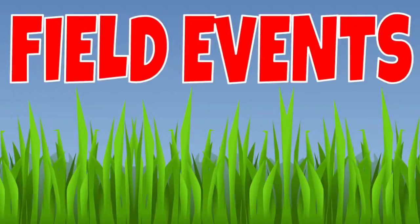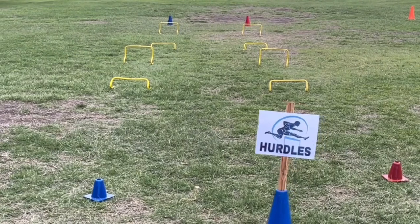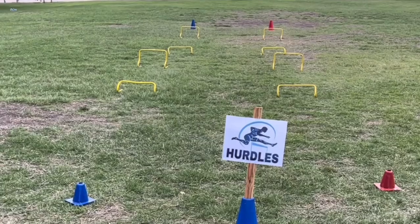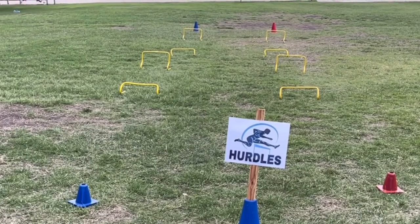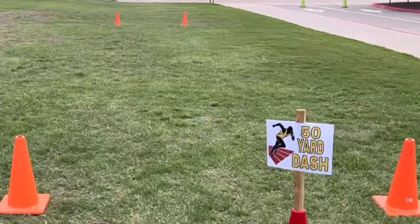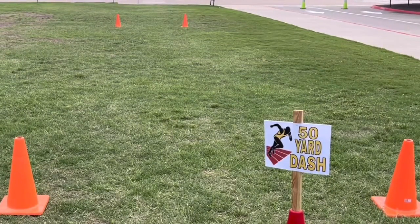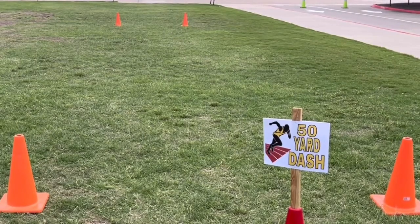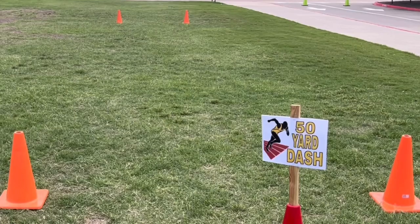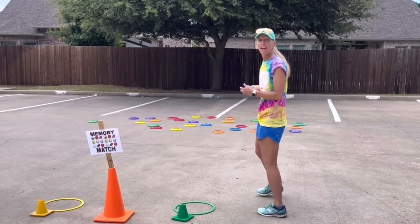Field events: Hurdles — each partner lines up behind a cone, the volunteer says 'ready, set, go,' they run and jump over four hurdles, around their cone, jump over the four hurdles again, and the first one across the finish line wins. 50-yard dash — the partners line up between the two orange cones, the volunteer says 'ready, set, go,' they race down and cross the finish line at the other end, then walk back.